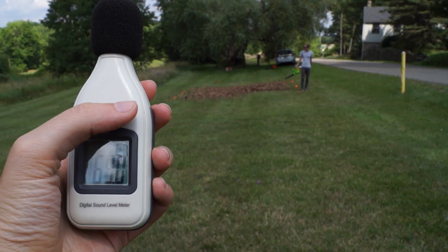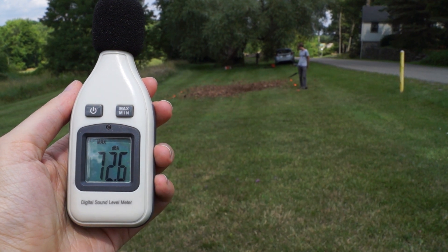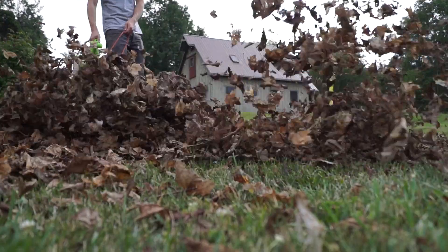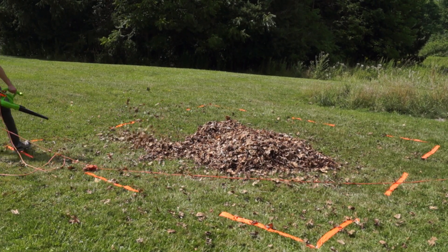One comment I'll make about the blower is that it's pretty loud, so that is something to keep in mind when using it near neighbors. As you can see, once we got the cord situation under control, the blower worked really well. It's easy to assemble, powerful enough to do the job, and at just around 30 bucks on Amazon you really can't beat the price.